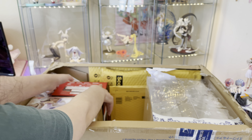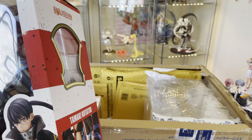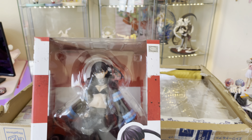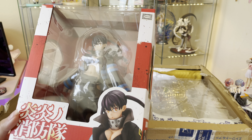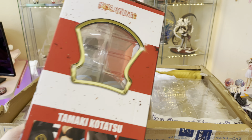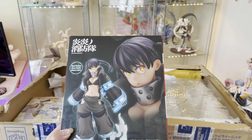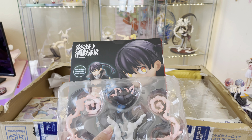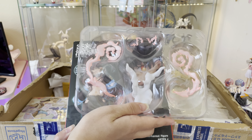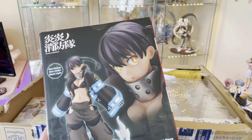And then I got a Fire Force figure, and this one is one I've been wanting for a while. This is Tamaki, and she's so cute. I'm very happy because she came with her extra part, which is like the cat ears. Definitely really excited to unbox this.